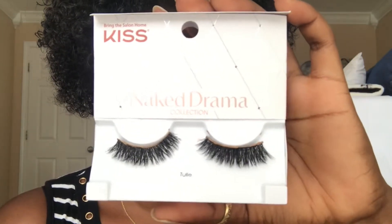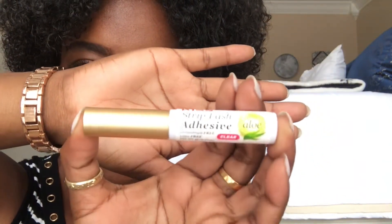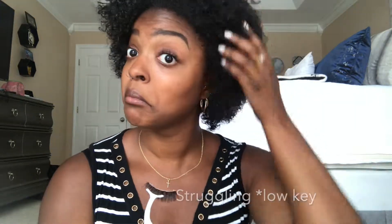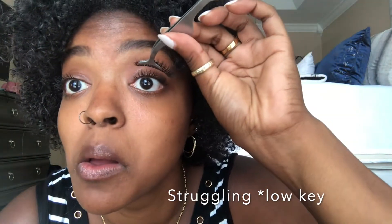Without further ado, let's put these lashes on, y'all. Here are the lashes. Let me get close up.